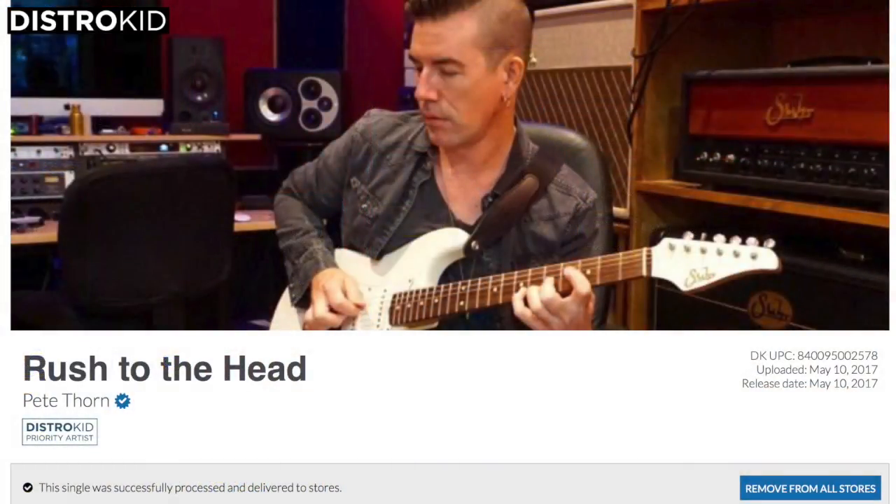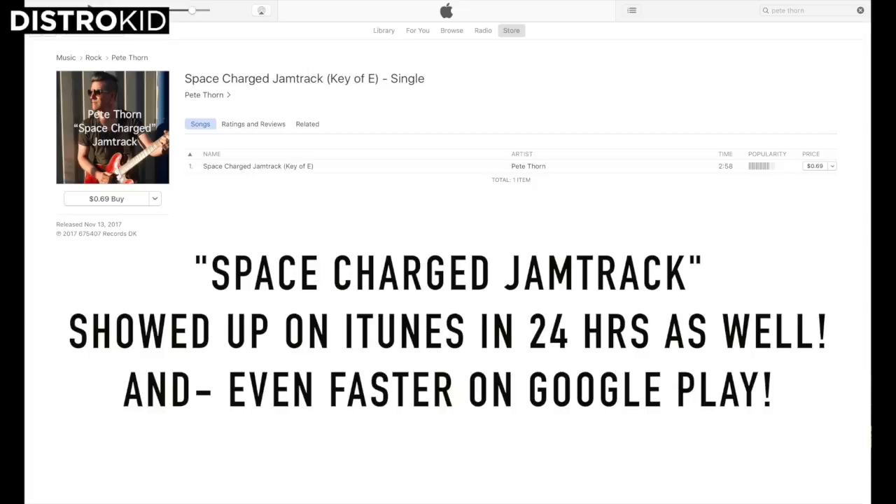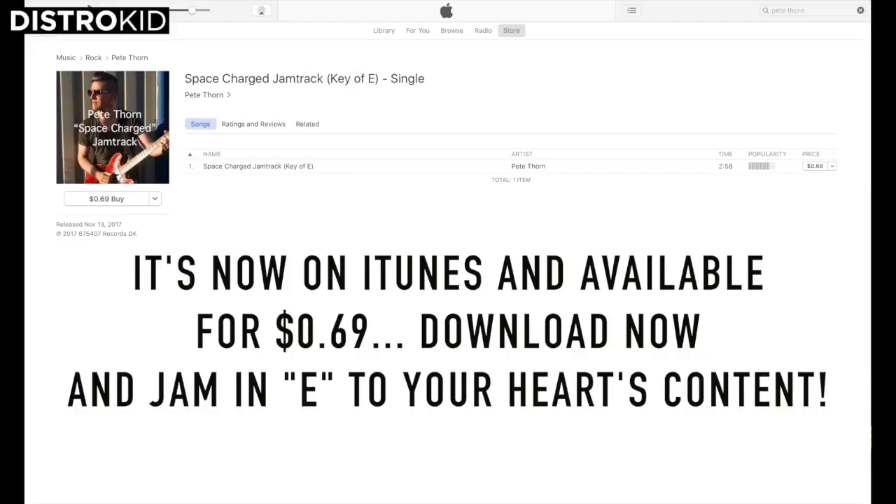One of the great things about DistroKid is the sheer speed at which they can get your music out there to iTunes, Amazon, Google Play, and all those stores. My first experience with them really blew me away. I did a single called A Rush to the Head, uploaded it to DistroKid, and within 24 hours it showed up on iTunes. Unbelievable. They told me 24 to 48 hours is normal, but it was 24 hours for me. Many other distributors take much longer than that, and it can be a bit of a crapshoot, especially if you want to get something done and release it right away.